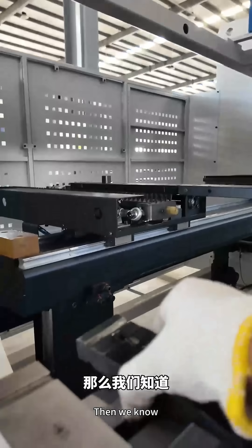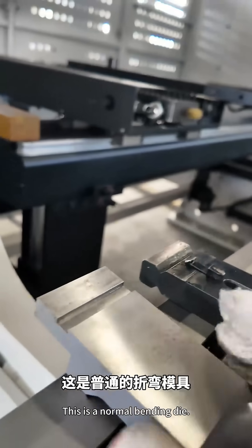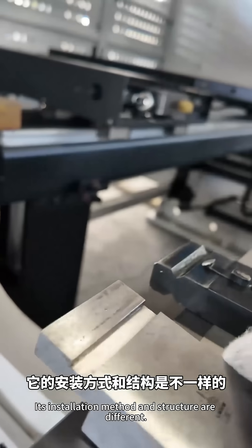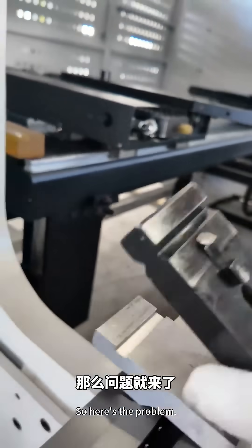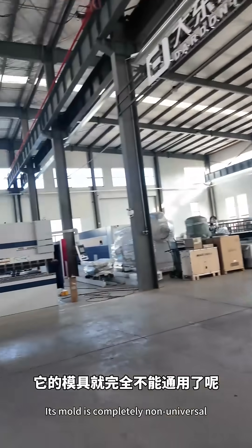Just unplug it. This wheel clamping mold is installed this way. This is a normal bending mold — its installation method and structure are different. So here's the problem: with the wheel hydraulic clamping system, the mold is completely non-universal with the original bending machine.